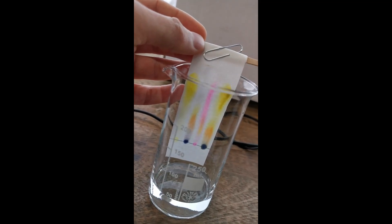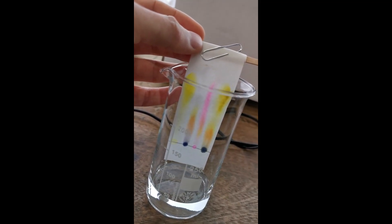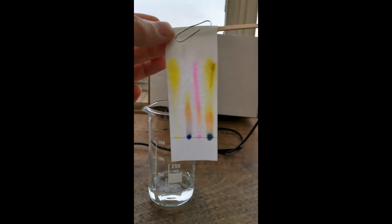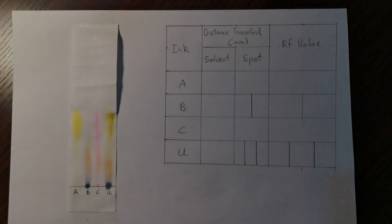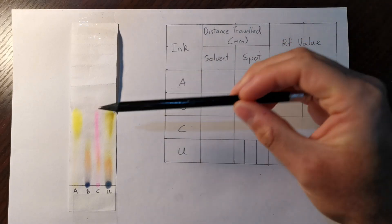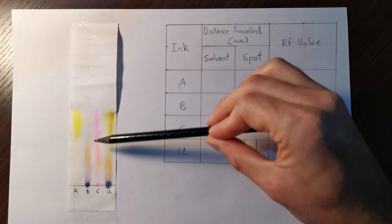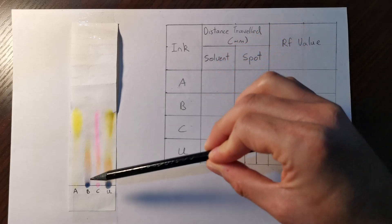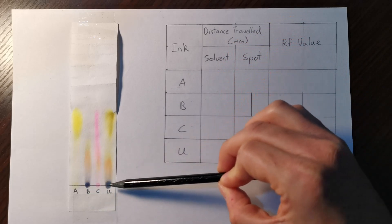When the solvent reaches close to the top of the chromatography paper, you remove it from the solvent and let it dry. Now we're going to fill out a table. Here you can see the chromatogram where I've separated the four inks.